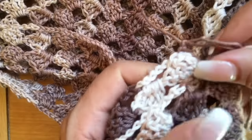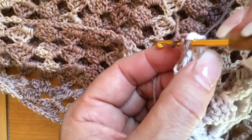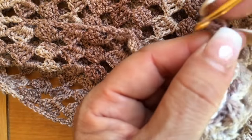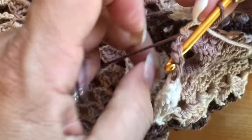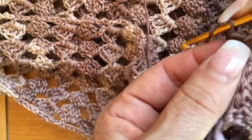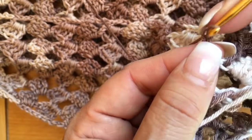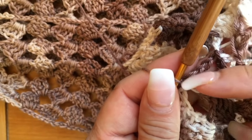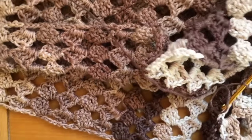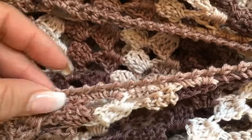Ahora vamos a unir los costados de nuestro ensamble. Vamos a sacar exactamente la mitad que mide cada lado y vamos a empezar a unir. Yo amarré ya aquí mi hilo y entonces voy a sacar punto. Ahorita vamos a rematar todos estos hilitos para que quede muy bien terminado. Son tres cadenas, prenden a la mitad. Así es como vamos a unir nuestros costados: tres cadenas, prenden, tres cadenas, prenden. Y así nos vamos a ir. Yo ya cerré el otro lado.